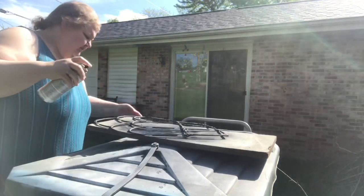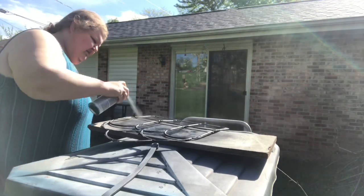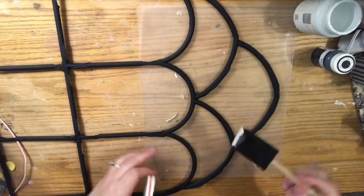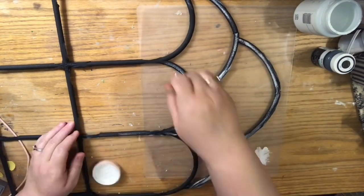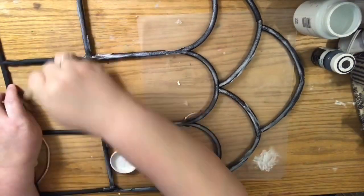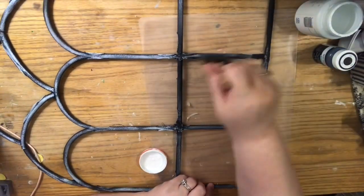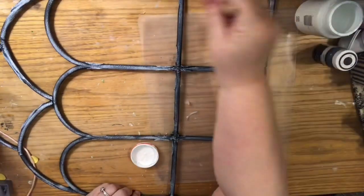When you spray paint outside, if it happens to be windy make sure you have the wind to your back — not only will the spray paint not go back in your face, but it will also actually go on to the thing you're painting. Once it's dry you can see it looks good just black. I just wanted to add a dry brush — no joke, I literally just painted something and the brush was left over — that's exactly what happened.